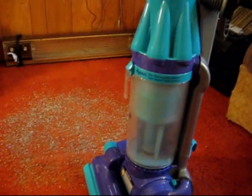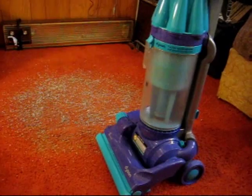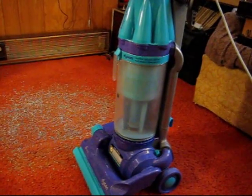I've got it all put back together, all working. One thing I'm going to mention about this vacuum is it probably does have the most suction out of all the vacuums that I have, which is a good thing.